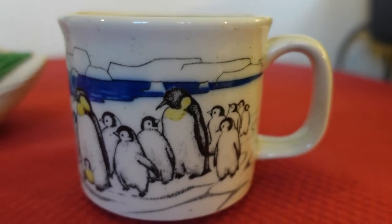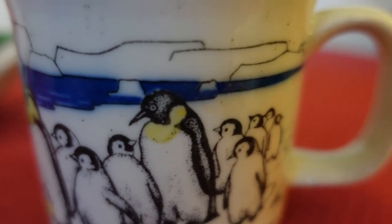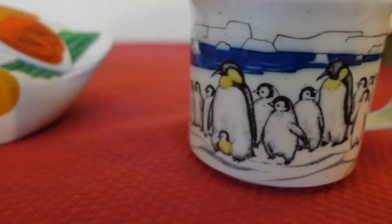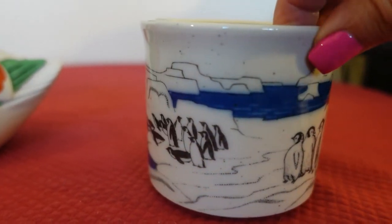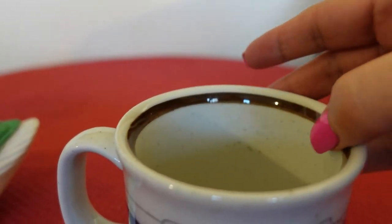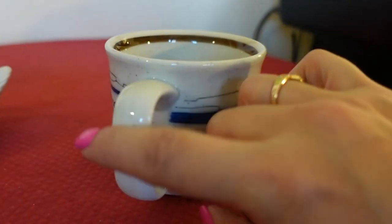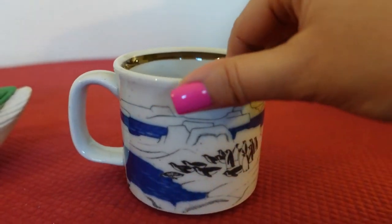This is a stoneware mug with emperor penguins on there — you guys can correct me in the comments if I'm wrong about that. Isn't this just awesome? It's got the brown ring there. You can see the speckled stoneware. It does not have the brown on the handle, so not all Otagiri mugs have that.